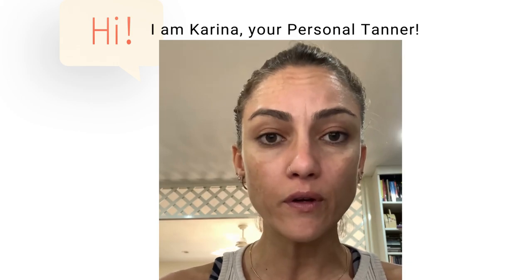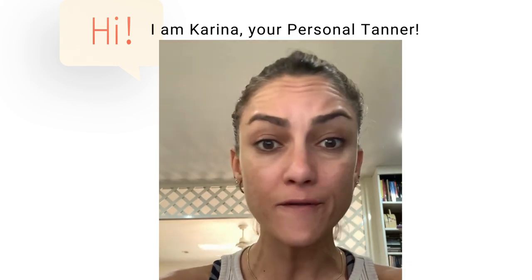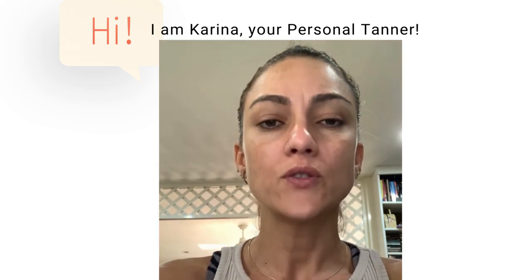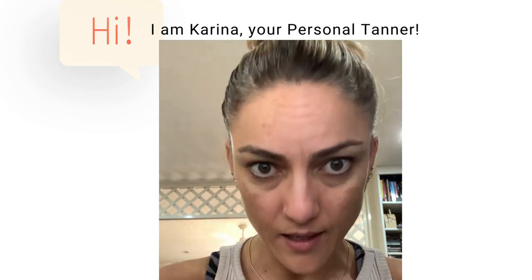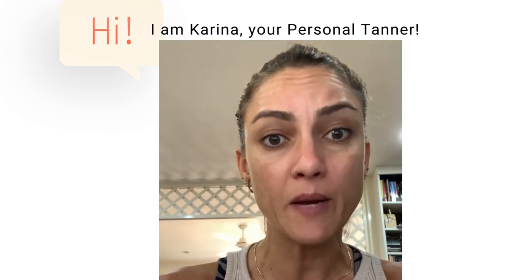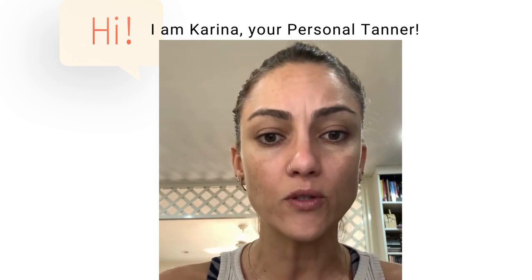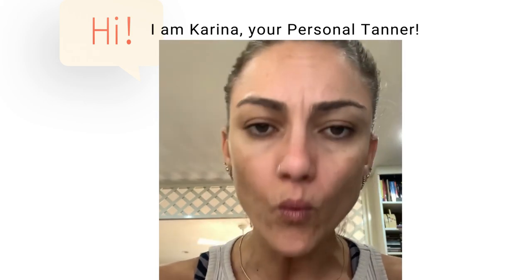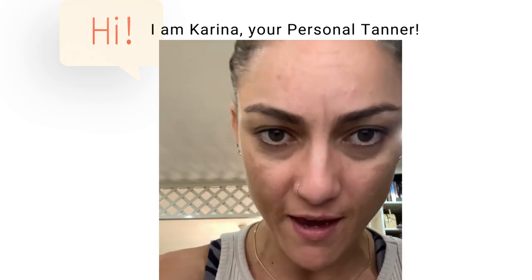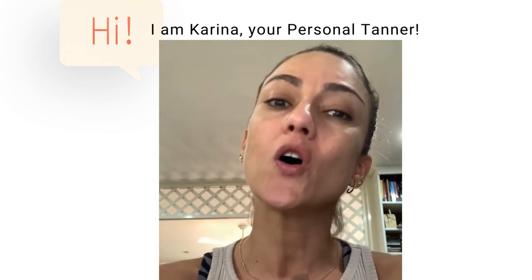Even if you're using a gradual tan, sometimes you have to do a little — depending on how long after you had your tan — you have to exfoliate lightly before you apply your gradual tan. Because even that will look very fake if you put it on top of another tan.